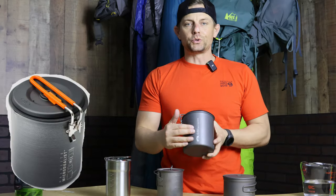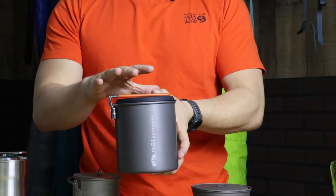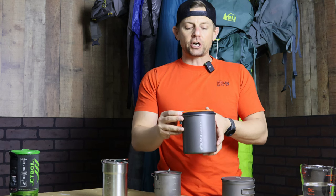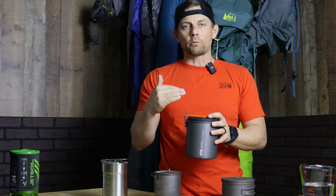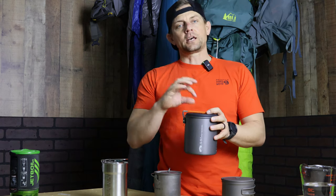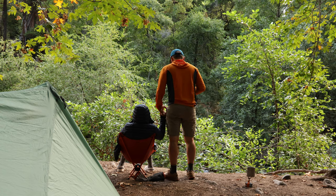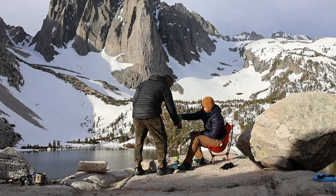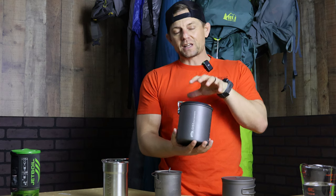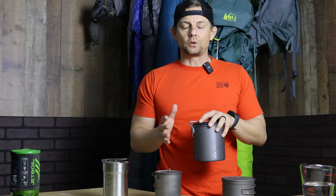Next is the GSI Micro Dualist aluminum cooking pot — this is for two people and it's a 1.4 liter pot. Generally when I go backpacking, I like to warm up hot water for my meal and have a little extra for tea or coffee. When my wife comes or other backpackers are around camp, it's nice to boil water for a couple of extra people — it saves fuel because you're not starting from cold water again. That's why most of mine are 750 milliliters or 1.4 liters, mainly for two people or dual purposes.